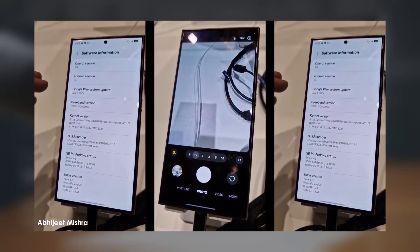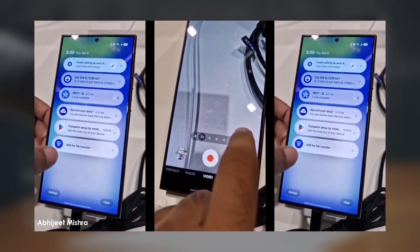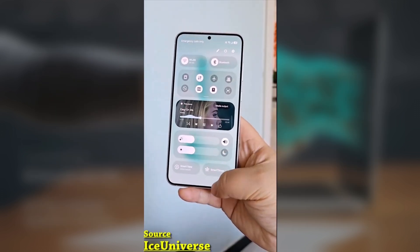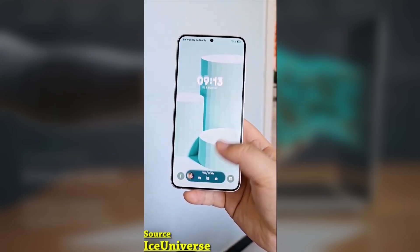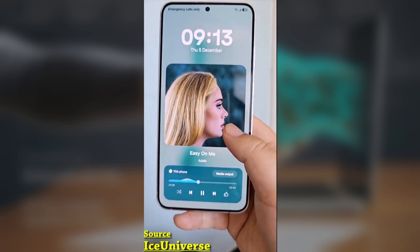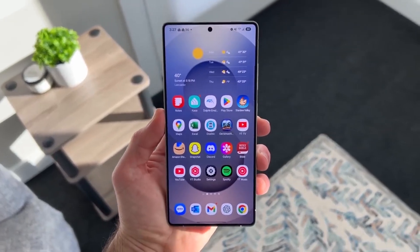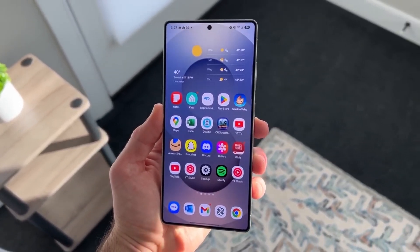If you're a Samsung user, you're going to love this new feature in One UI 7.0. One of the most exciting new additions is the Now Bar, which displays ongoing activities and relevant information directly on the lock screen. Samsung has now made it even better by integrating it with Google Maps, allowing users to see real-time route details without unlocking their phones.